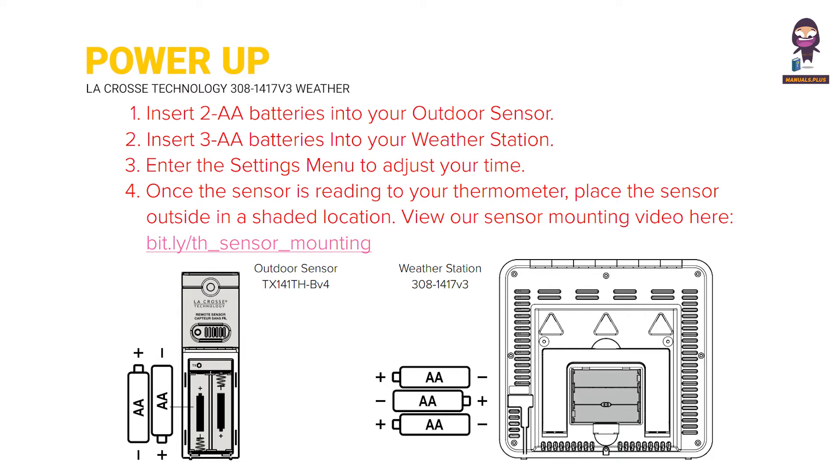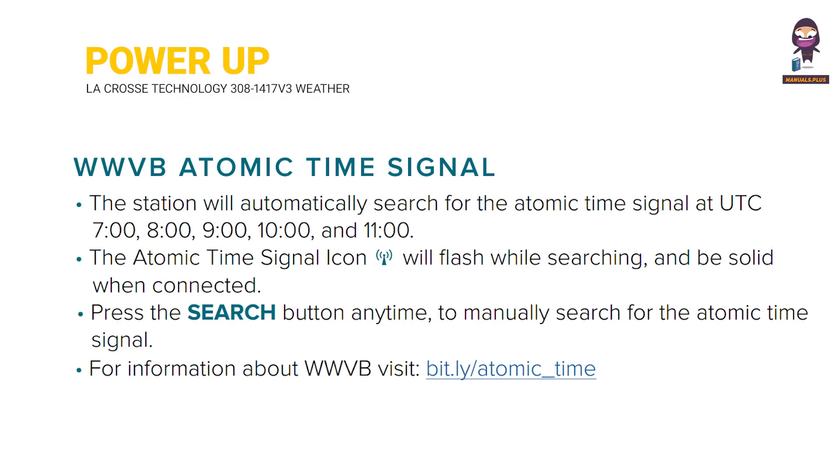Enter the settings menu to adjust your time. Once the sensor is reading to your thermometer, place the sensor outside in a shaded location. WWVB Atomic Time Signal.